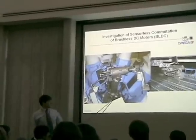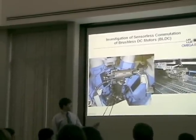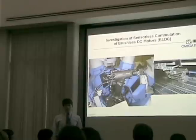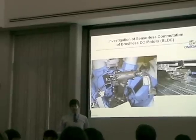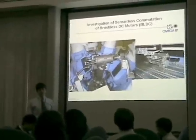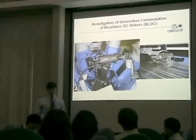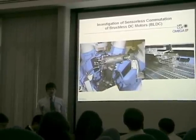However, if the motor could be driven without the use of the hall effect sensors, it could be extracted under its own power and recovered for repair much more easily. This project investigated the use of sensorless commutation to aid in the extraction of the motor in the event of hall sensor failure. A test fixture was created that is capable of driving these brushless motors in the event of hall sensor failure.